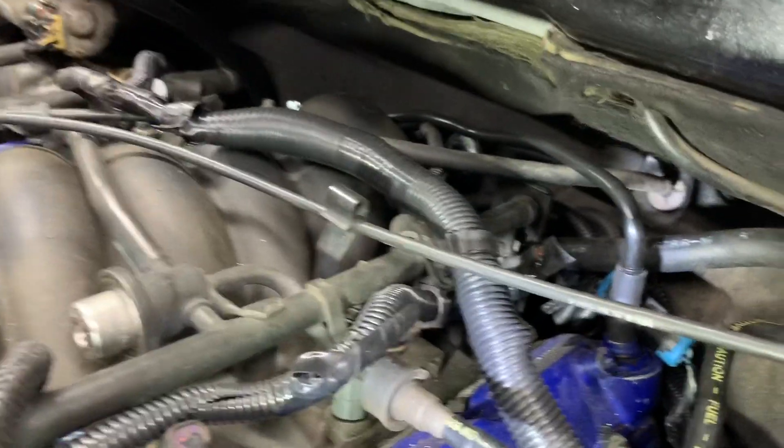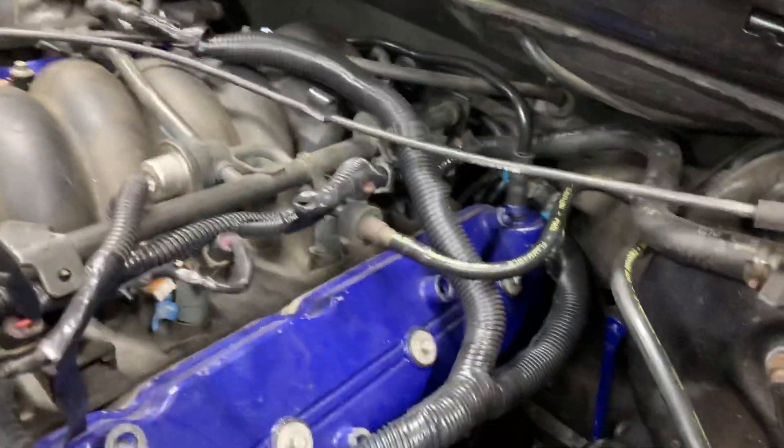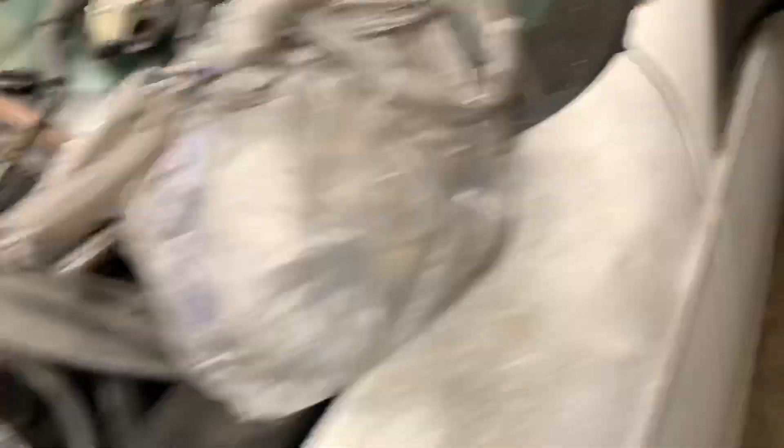And when you go into the inside of the cab, everything fits in there pretty good. But you will have to customize one part of it. We're going to go into the car now and I'll show you what I'm talking about.